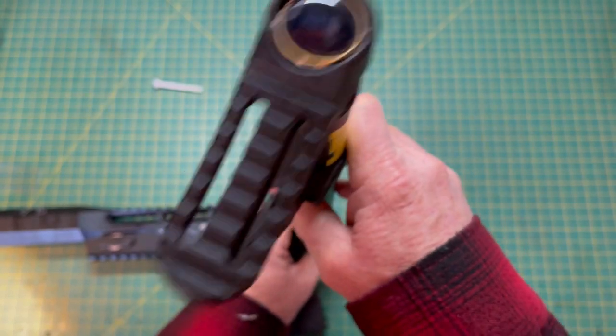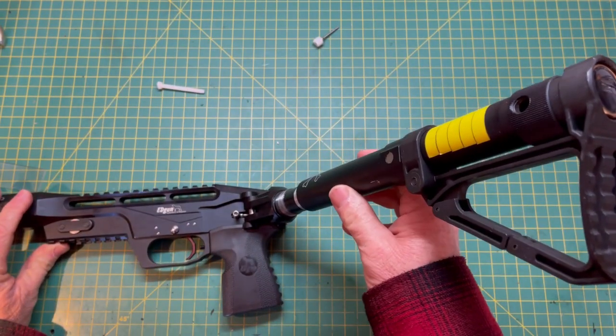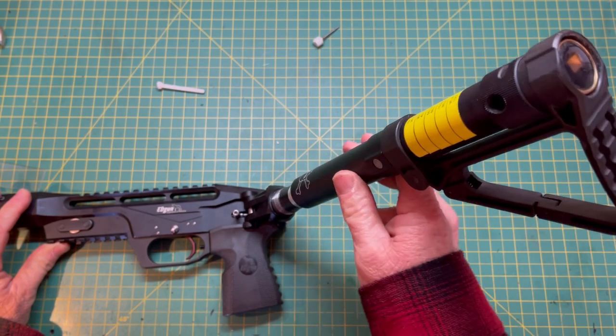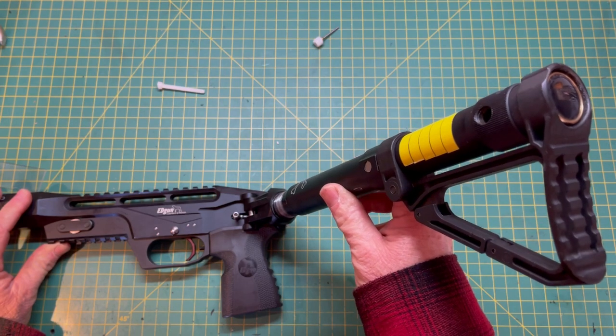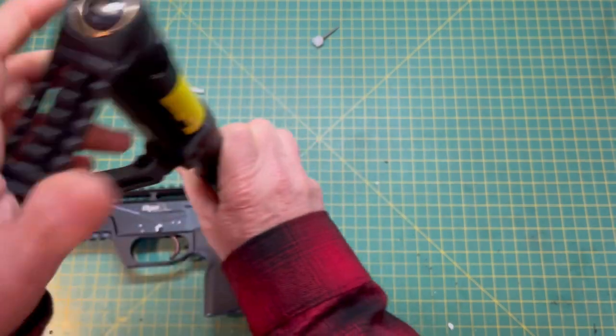We're going to wiggle this on. I'm going to show you a little trick to make sure your air reservoir is sealing — it should do that. If it doesn't and it just drops all the way to the bottom, it tells you that one of your O-rings inside the air reservoir is bad. In this case, we are good to go.